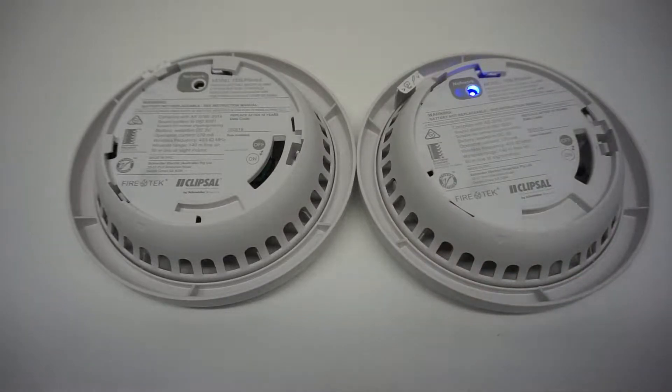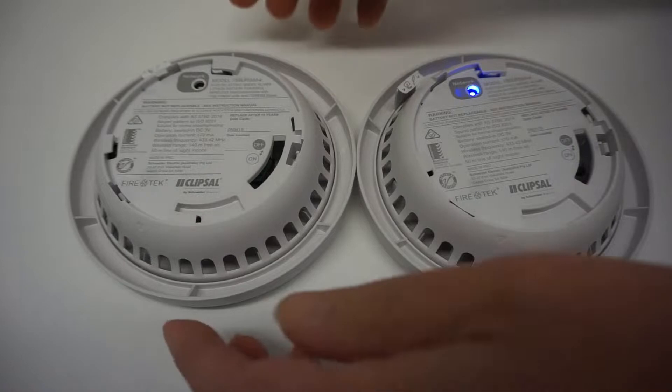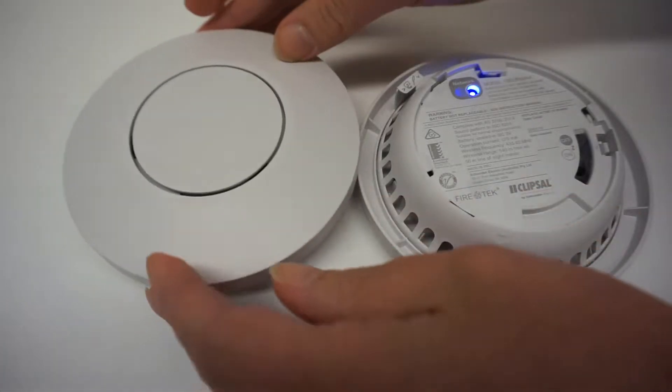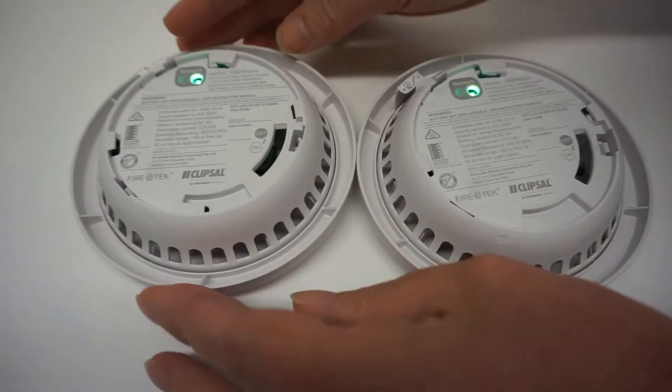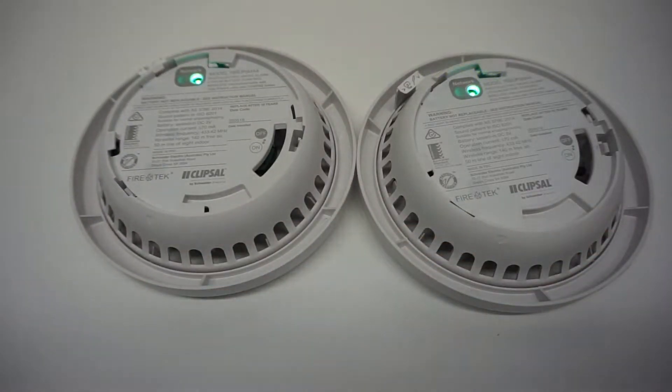While the master alarm blue network LED is on, press the test/hush button three times quickly on one slave alarm. The slave alarm's network LED will go on for three seconds. Then the master and slave green network LED will go on for another three seconds, indicating successful interconnection.